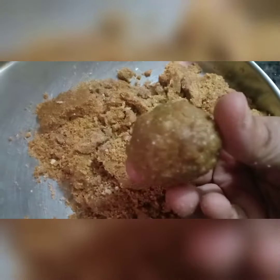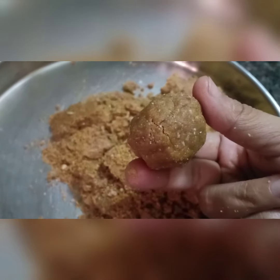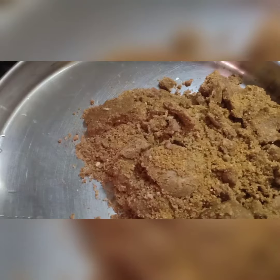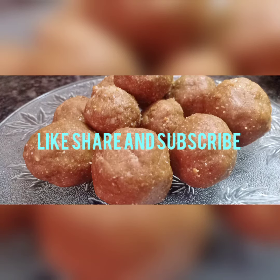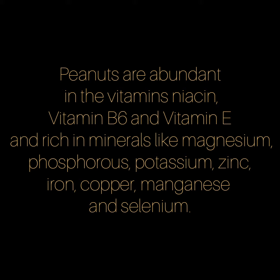The ball is ready. In this way I have already prepared my ladoos. It's a very easy and quick dish. Please try this at home — it's very healthy. Thank you for watching my video.